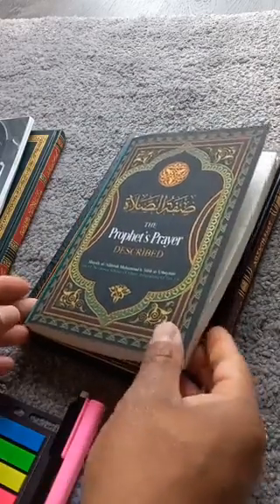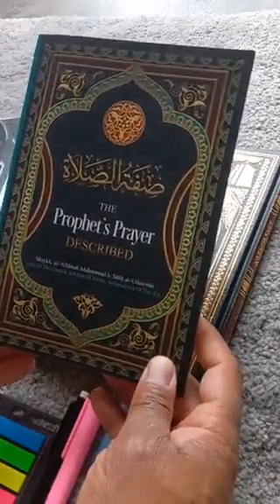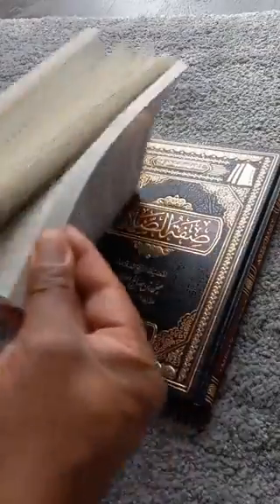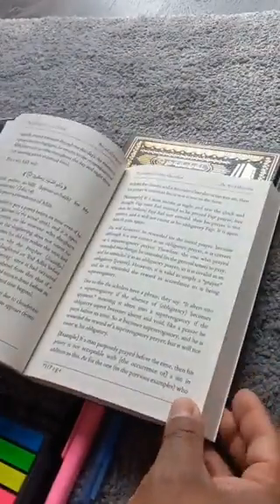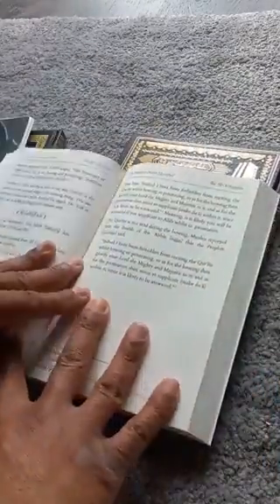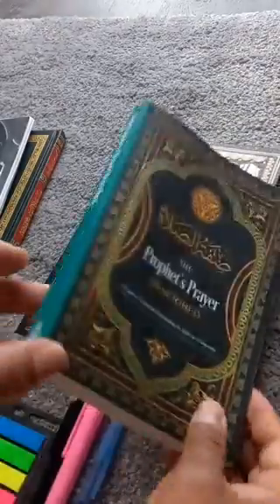One of the things we noticed about the English books — this is the explanation of Shaykh Uthaymine's description of the Prophet's Prayer, Shaykh Uthaymine, rahimahullah Ta'ala — it's a pretty big book, 300 plus pages. So when you're sitting in a lesson and you're studying, you basically always have to hold it, or prop something on it because it keeps closing because of the binding.